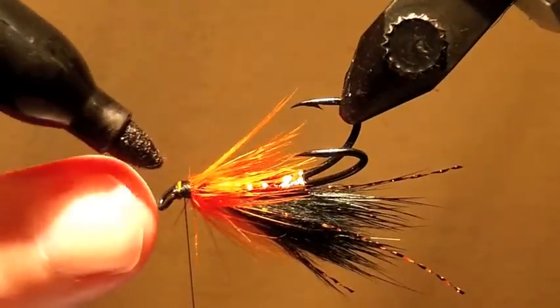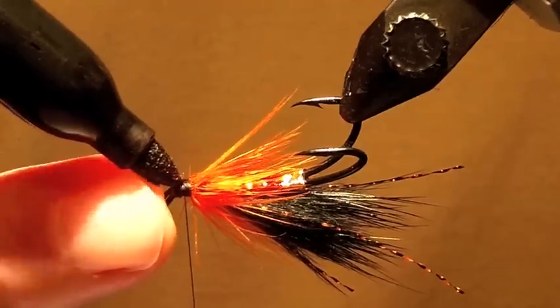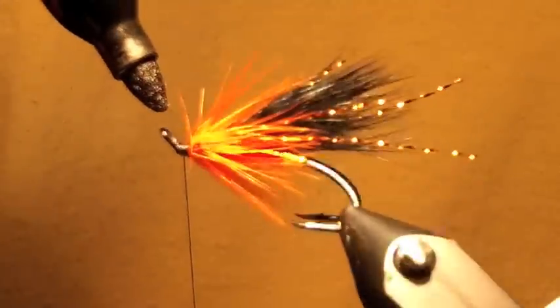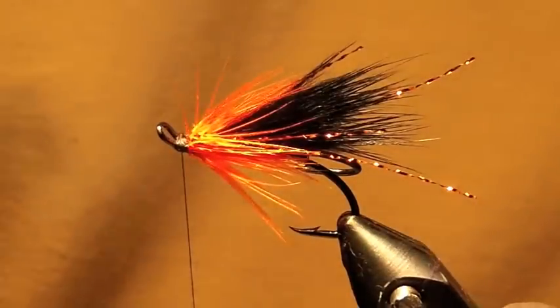Here's a little trick if you don't want to get your head built up to the bottom — I'm trying to chase that collar out of it. Just take a Sharpie and cheat.